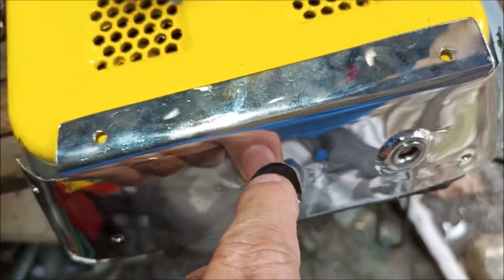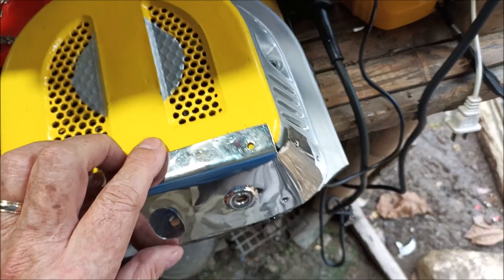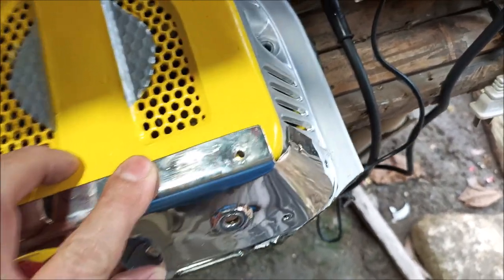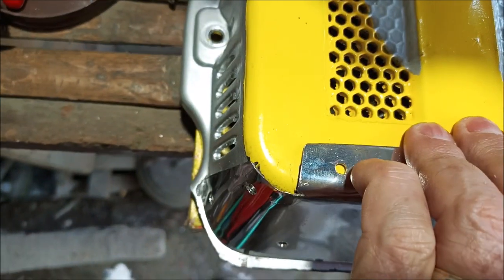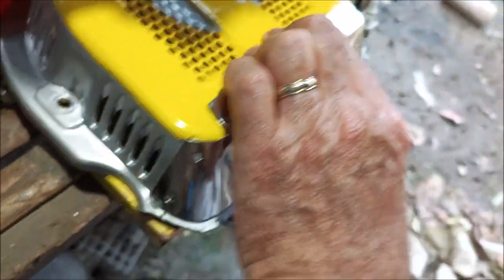I can stick my socket with the bolt in there now. We've got a pretty good fit — I'm about to rivet this all on here. You can see everything fits pretty nicely.